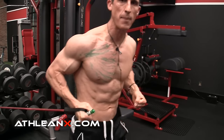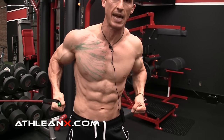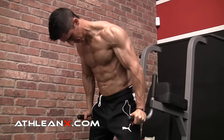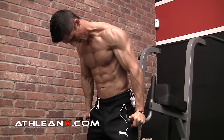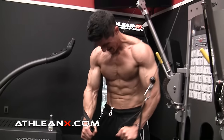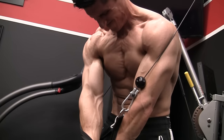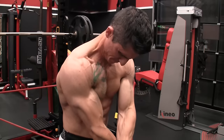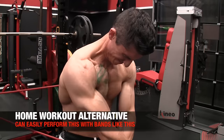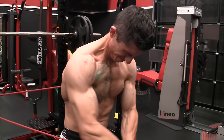The same principle applies to the dip. Our hands are fixed on the dip station and can't come toward midline — but we can load the dip up with weights to create overload. As soon as we're done, we come back over to the cables and change the orientation once again to go from high to low. Again, it's not just getting to midline — it's crossing through midline to get a complete contraction of the chest. That's an essential element for a complete chest workout.